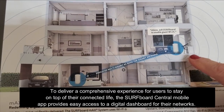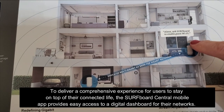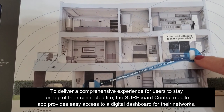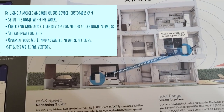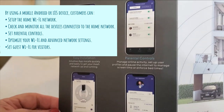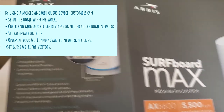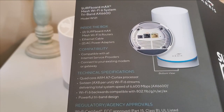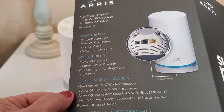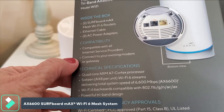On the back of the box you can see this also works with Alexa, which is pretty cool. You can use Alexa to enable a guest Wi-Fi if you have it set up — I really like that feature. It also has a wizard to install the app and set it up. I'll run the important specs across the screen so you can see exactly what they are. It's compatible with all internet service providers and you can connect it with your existing modem.